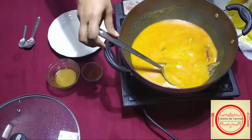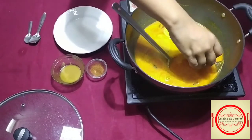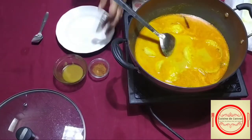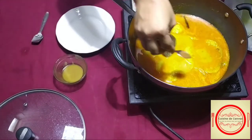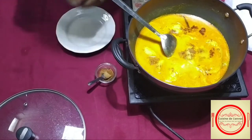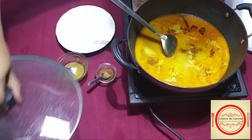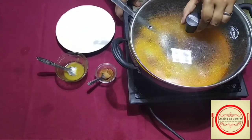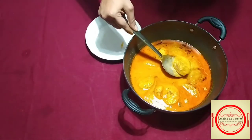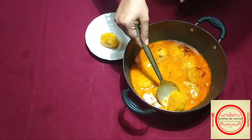Here you can see the gravy is almost ready. We will add the potatoes one by one, sprinkle some hot spice powder, just a teaspoon. These two are totally optional. Here you can add chopped coriander leaves as well. And cook it for 15 minutes. This is the time of serving.